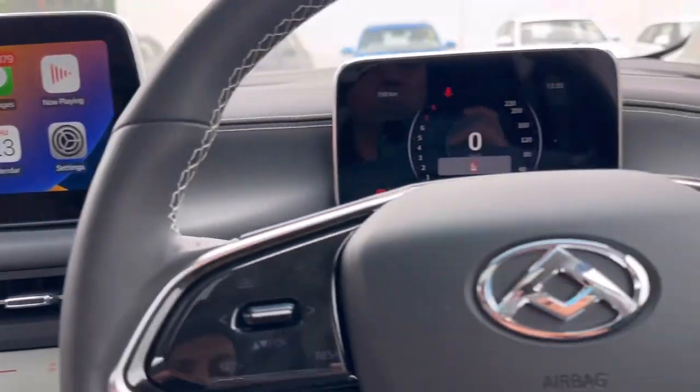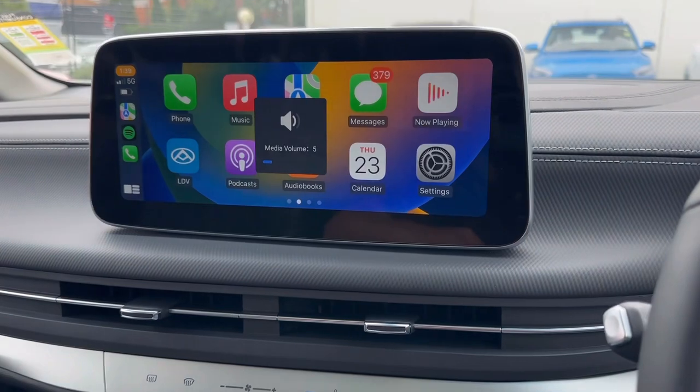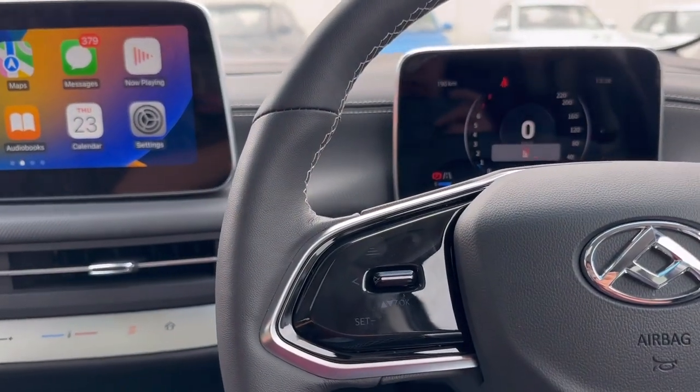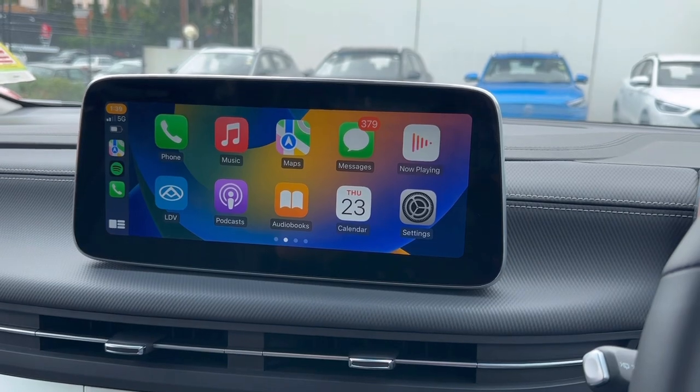Easy solution, and it works with the steering wheel controls as well — the volume, skip songs, everything. A great solution. If you want to find out more about solutions for LDV, because this product works with all the LDV range, go to www.smartwallcompany.com.